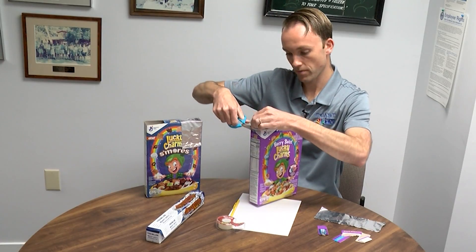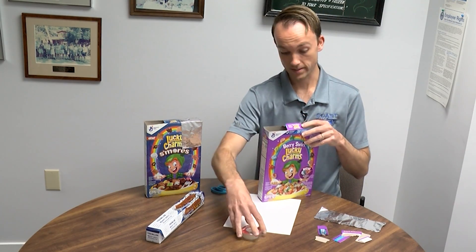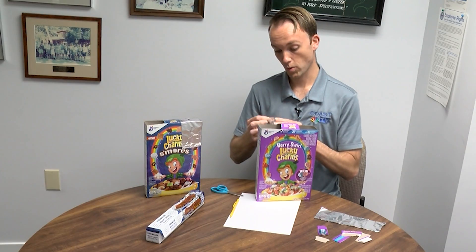We've got the top of the box cut off. So now what we're going to do, we're going to take our tape and just tape the center portion together.